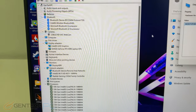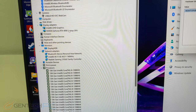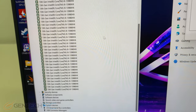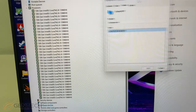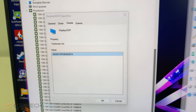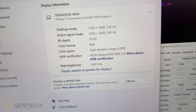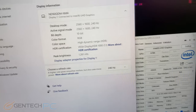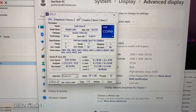Moving along in the review, here is Device Manager so we can look at the included hardware. We have the full-fledged Nvidia RTX 4090 in the GPU area and the full-fledged Intel Core i9-13980HX. Here is the panel information on the monitor.